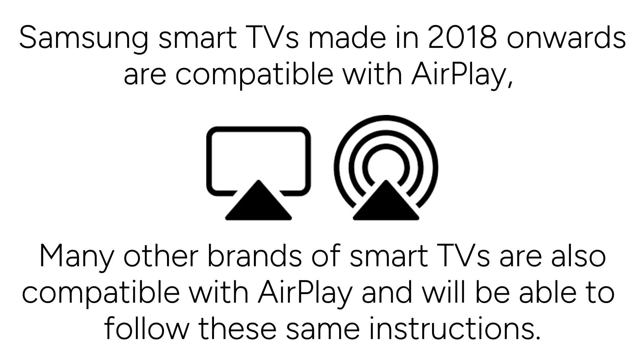Samsung Smart TVs made in 2018 onwards are compatible with AirPlay, meaning you can mirror your iPhone screen wirelessly. Many other brands of smart TVs are also compatible with AirPlay and will be able to follow these same instructions.